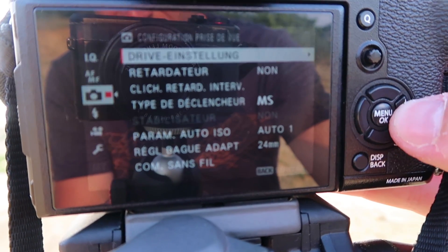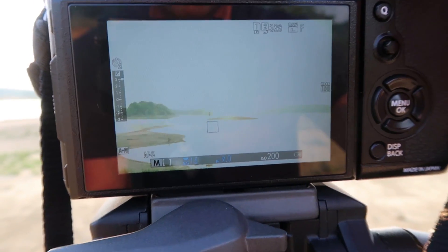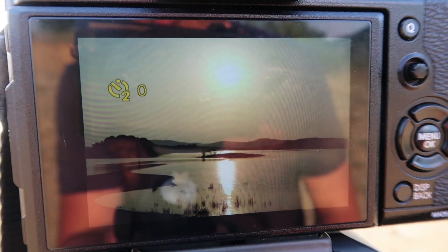Le quatrième conseil : utiliser la fonction retardateur de l'appareil photo, qui permet de faire une photo avec un délai. Beaucoup de gens diront qu'il faut une télécommande ou un déclencheur souple pour faire de la pose longue, mais ce n'est pas forcément vrai — avec juste le retardateur vous pouvez déjà simplement faire des photos. Pourquoi ? Parce que si au moment où vous appuyez sur le déclencheur il se produit des vibrations, ça va apporter du flou dans votre image. Allez dans le menu, cherchez l'option retardateur, deux secondes suffisent largement. Vous appuyez une fois, vous ne touchez plus à rien et vous laissez l'appareil faire sa photo. Faites également attention à ne pas trop marcher autour du trépied car ça peut créer des vibrations.